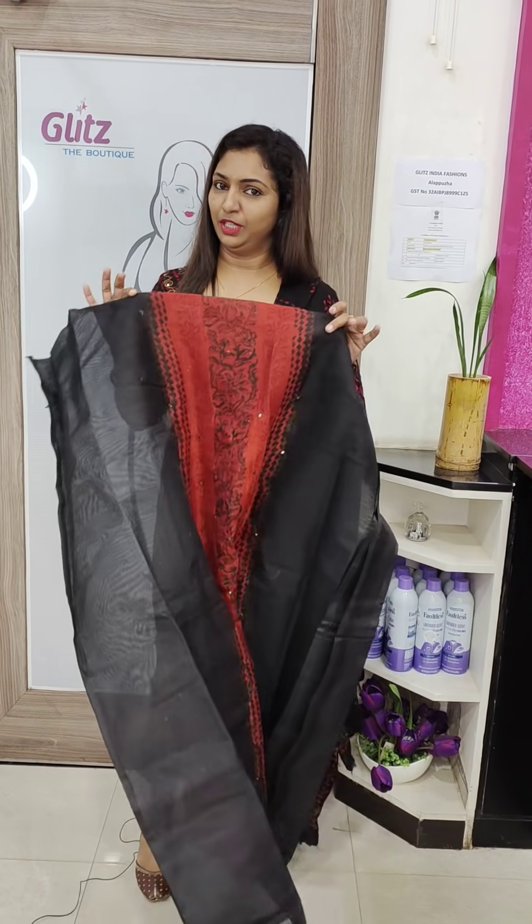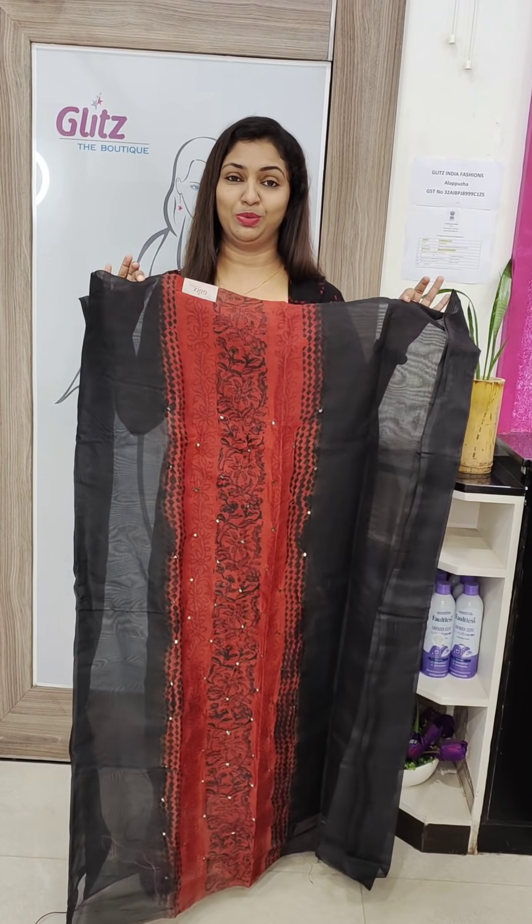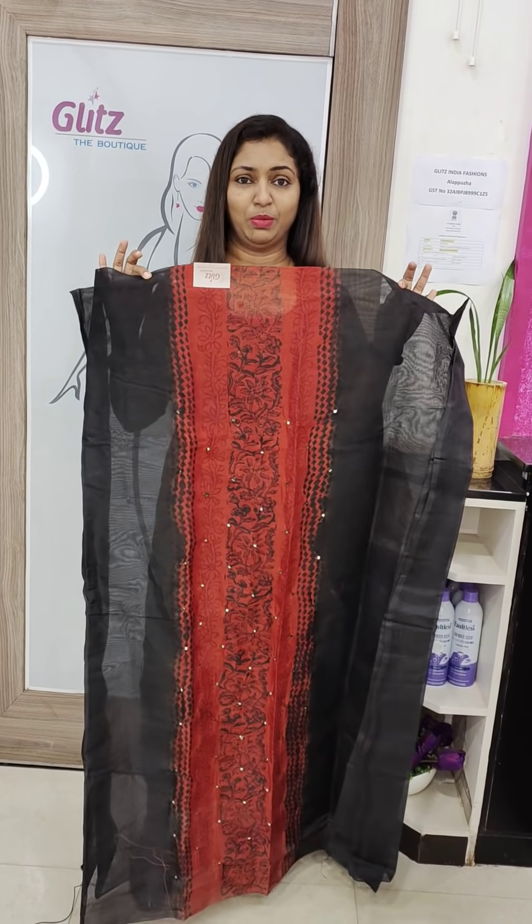I am going to show you a little bit of the collection. The first one is the 2,500 range. Pure SuperNet Cortail. I am going to show you some natural dye or block prints.